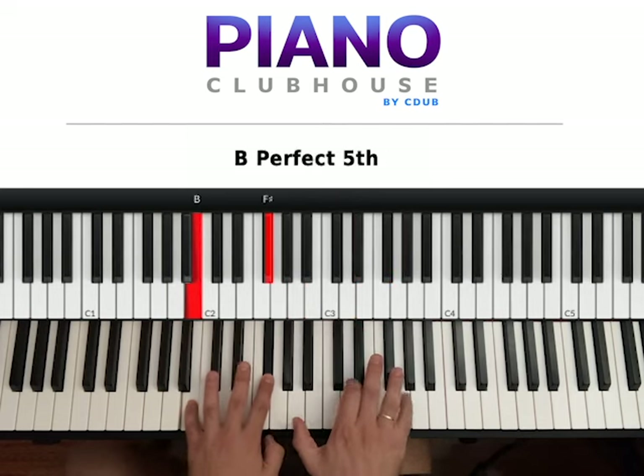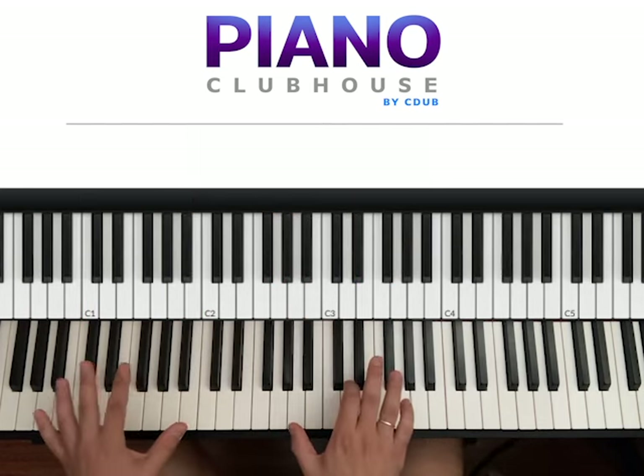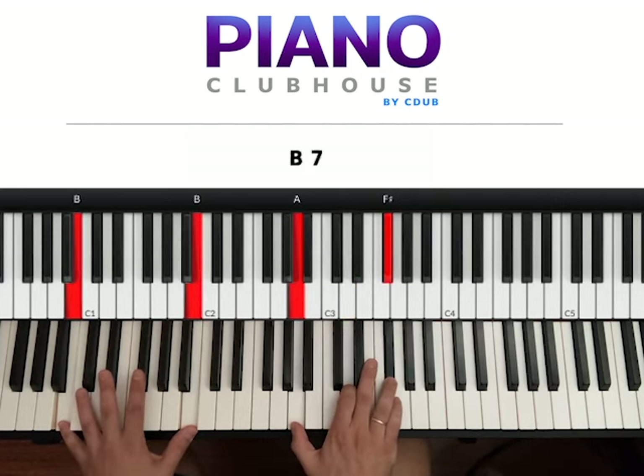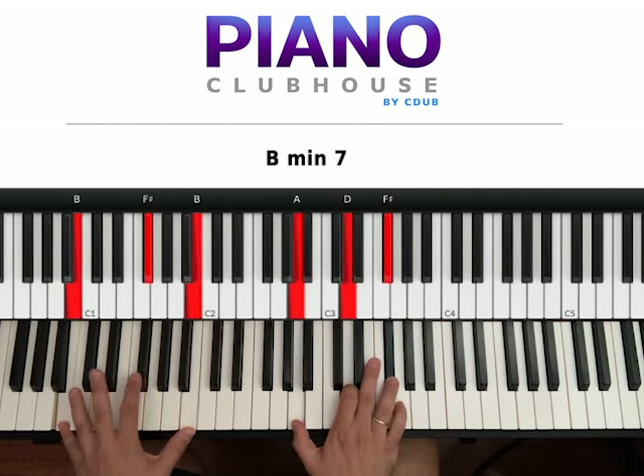So 1, 2, 3, 4, 1, 2, 3, 4. Or, if you place the left hand lower on the keyboard, two B's. Hit both hands at the same time: 1, 2, 3, 4. After 1, 2, 3, 4, 1, 2, 3, 4, you can hit this F sharp.